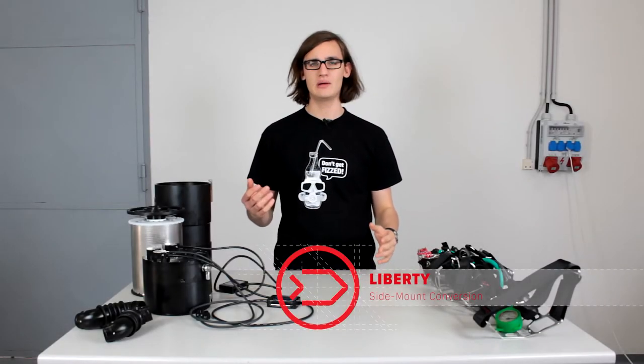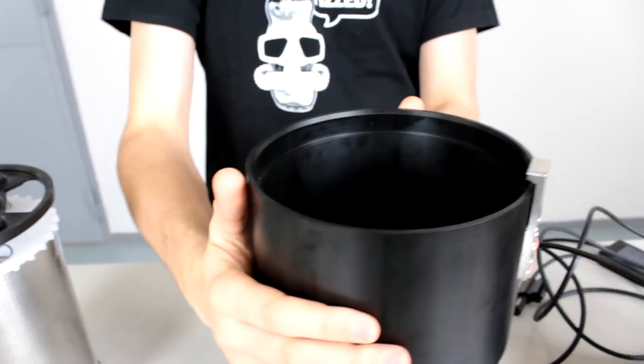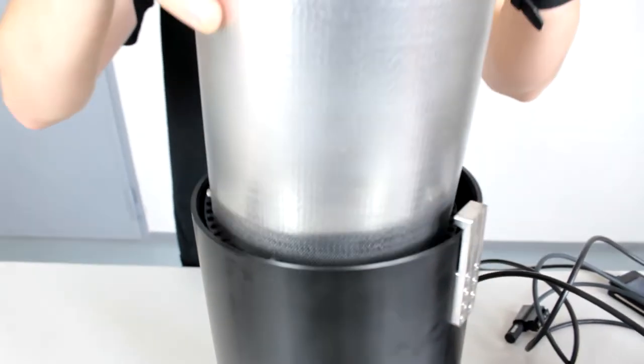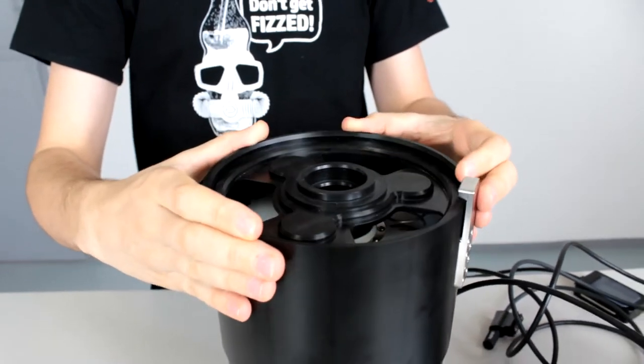Hello, in this video I will show you how to assemble the side mount Liberty. You will take the scrubber cartridge, take the scrubber and put it inside like so.